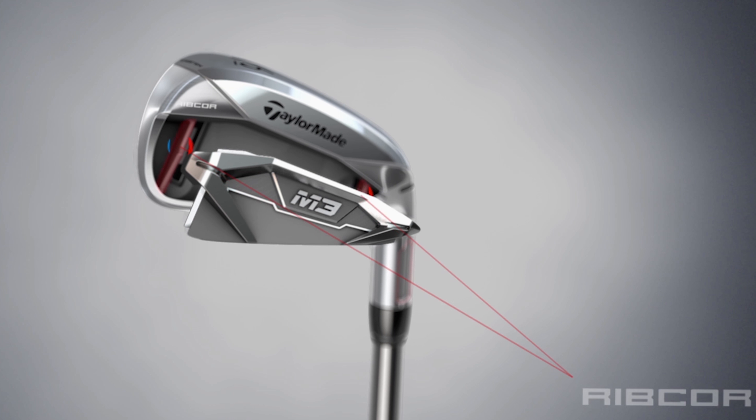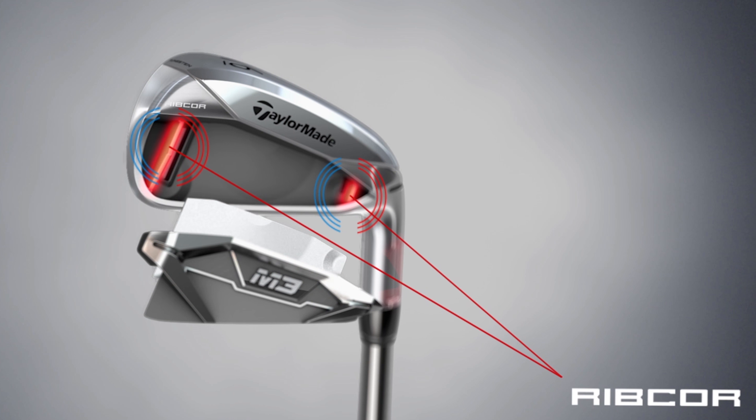I'm Rick, alongside Josh Dypert. We're here at the Kingdom in Carlsbad and we're looking at the new 2018 M3 irons.